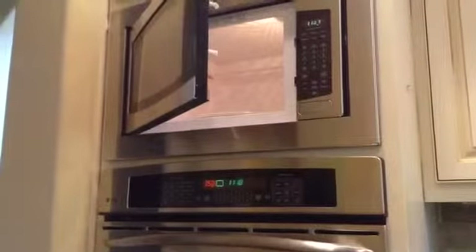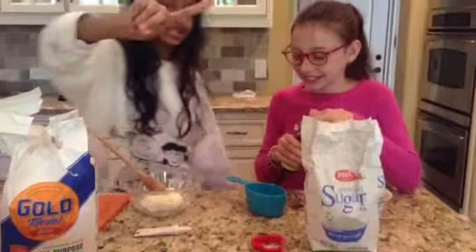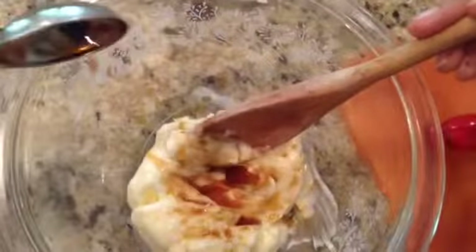We like to soften the butter in the microwave, 10 seconds at a time. Once your butter is softened, add 1 teaspoon of vanilla and 1 cup of sugar and mix.